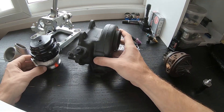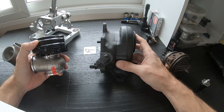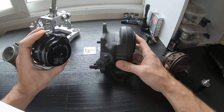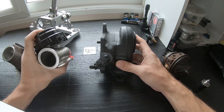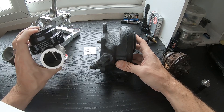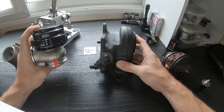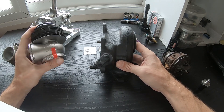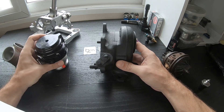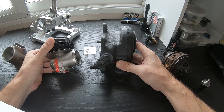Today we're talking wastegates and the two different types. Here we have a classic external wastegate — this is a Tial MVR 44mm wastegate. We keep these in stock and they work flawlessly. These are extremely popular for just about every turbocharged application. When one doesn't flow enough for something like a twin scroll or V8 application, we just use two of these. They're fantastic, very reliable, and simply do not fail.